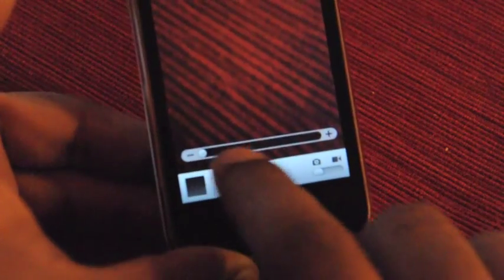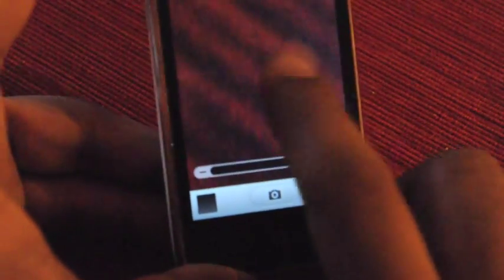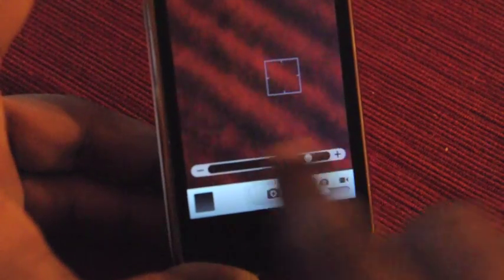So here it is — you can see there's a zoom slider. It doesn't pinch to zoom; you have to slide it. You can see I'm sliding and I'm zooming. That's a pretty decent macro actually — not wonderful, but decent enough.